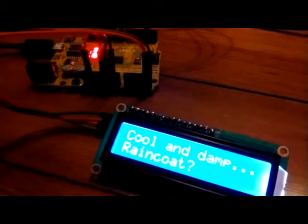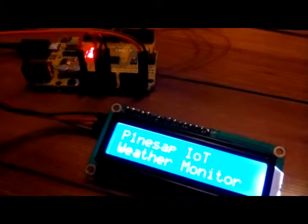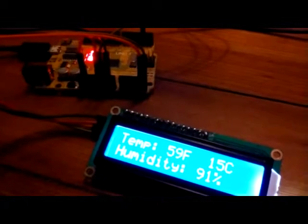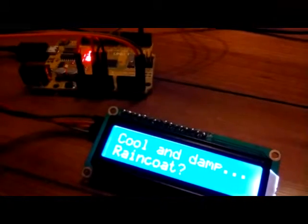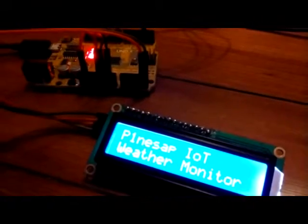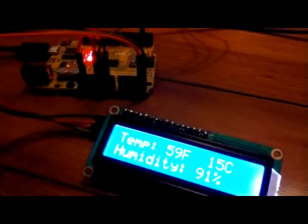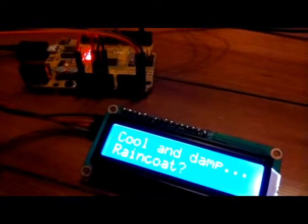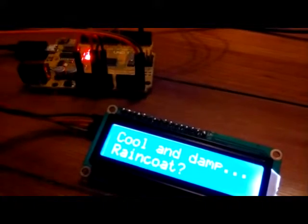This puts you in good stead for programming for the Internet of Things — the IoT age that we're entering, with smart appliances in the home from refrigerators to entertainment systems. Your own personal weather monitor station is an easy way to get started in this stuff. It's a lot of fun indoors and out. Thanks for watching, guys — subscribe to my channel and we'll see you real soon.